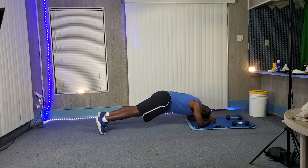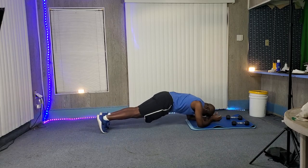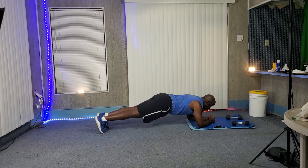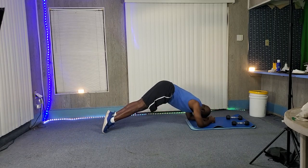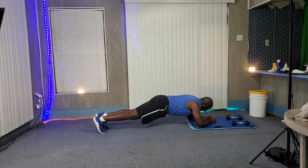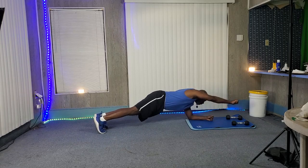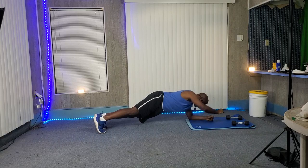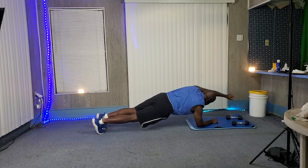Hold yourself up on your toes and your elbows. Tighten that stomach up, straighten that back out — don't have your butt up in the air. Flatten it out and just punch one. Notice how I roll a little bit and then come back down, then switch, roll a little bit, and come back down.